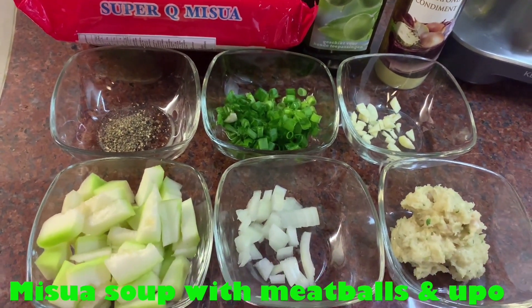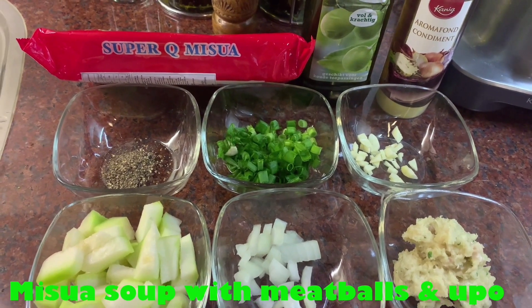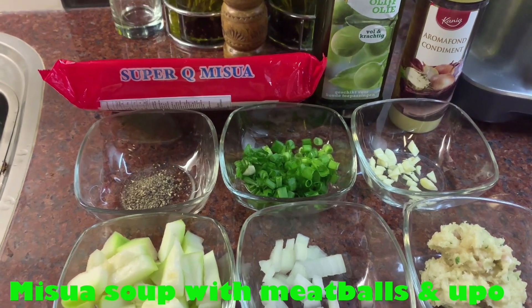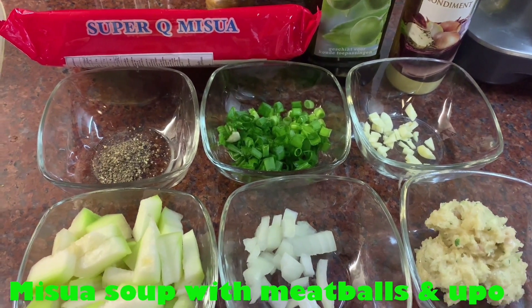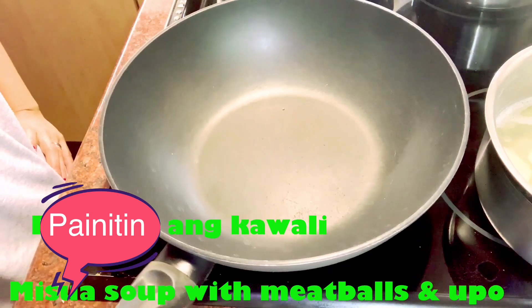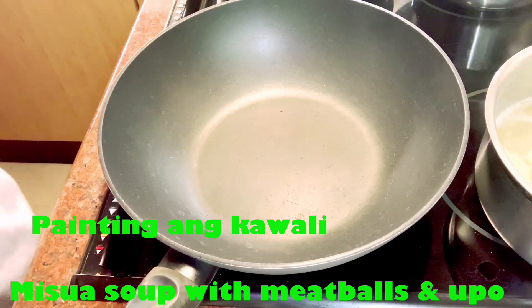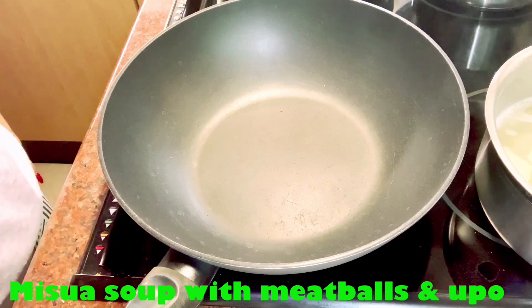Ito po yung mga sangkap na gagamitin natin kapag luko na nisla. These are the ingredients we're going to use for our miswa dish.